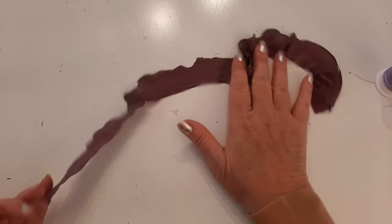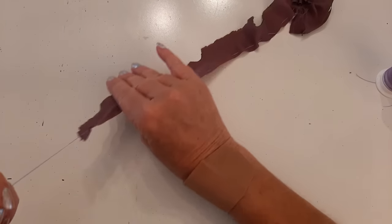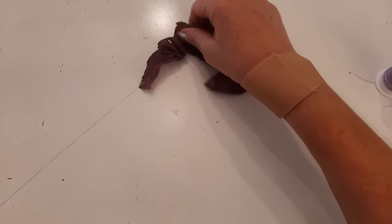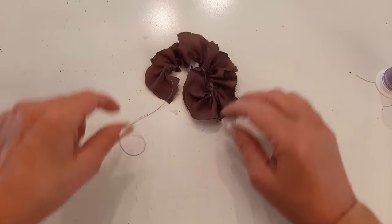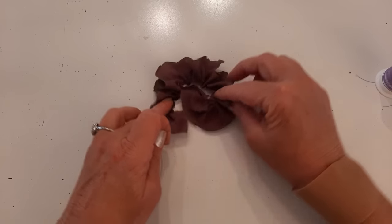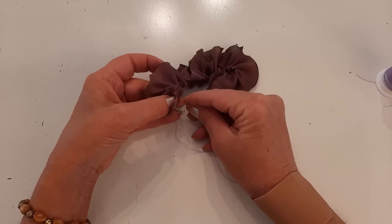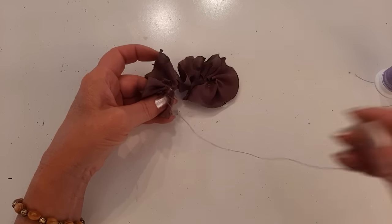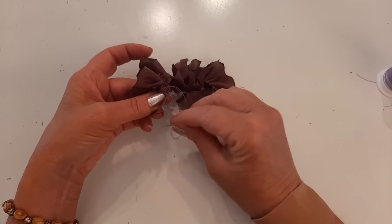Now that the stitch is done I'm just going to scrunch it up. How tight you do it depends on how long your piece is. I think that's good - it's not pulled completely tight, I want some flower to work with. I'm going to tie a double knot in the corner so that the scrunchiness stays right where it needs to be, and then clip the thread.